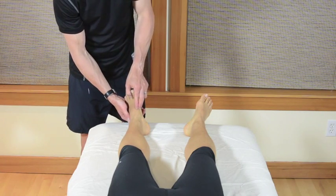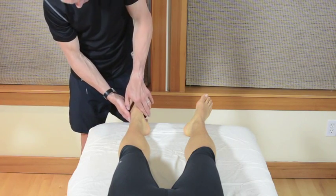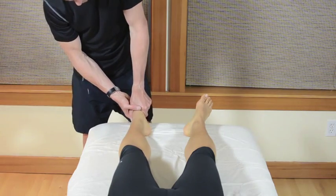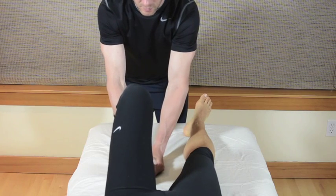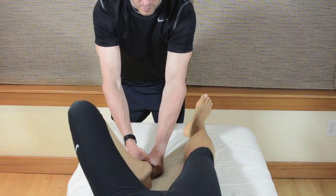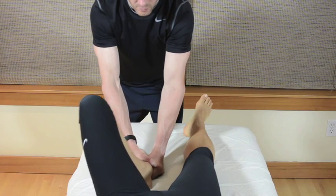I'll then repeat this on the other side to establish a side-to-side comparison. As you're about to see, this particular patient demonstrates a greater degree of hip abduction and external rotation on the left versus the right side.